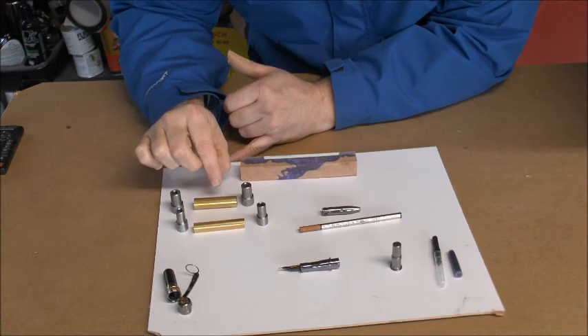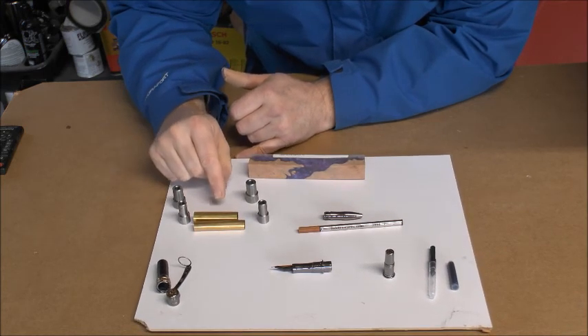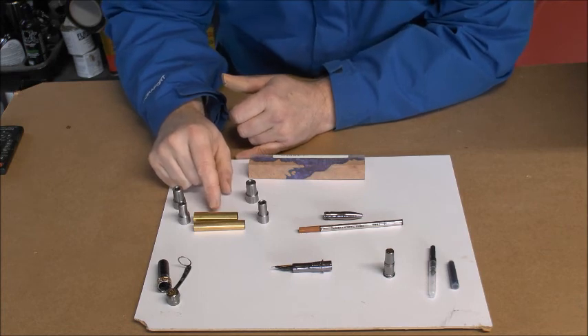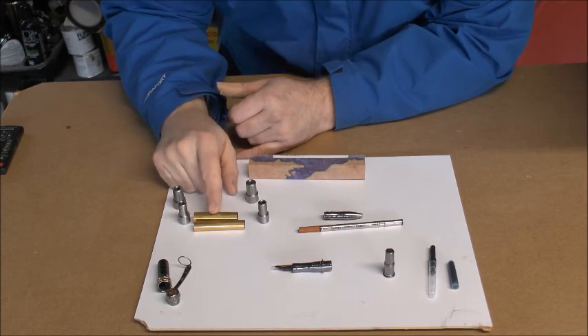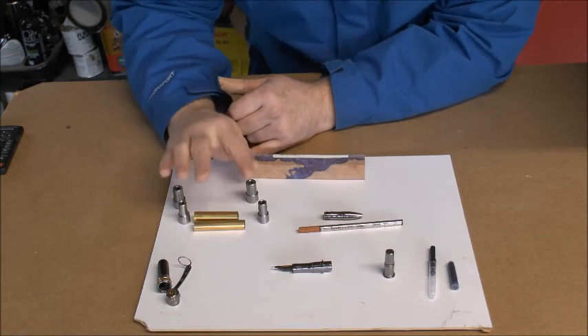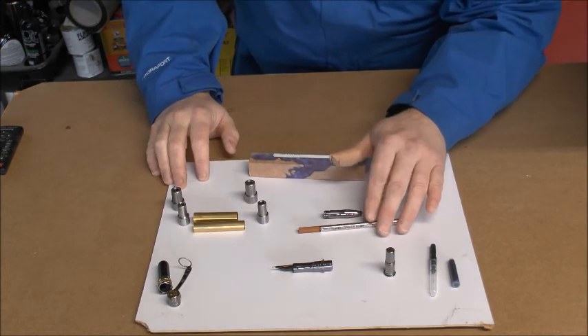Nicola spoke to Dan at Taylor's Murfield and he said this kit is very similar to their Alpha kit and requires the same drill bit sizes — 12.5 and 10.5 millimeter drill bits for the tubes. So that's the tubes and the bushing assemblies.